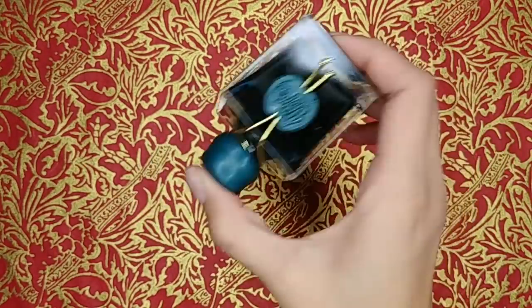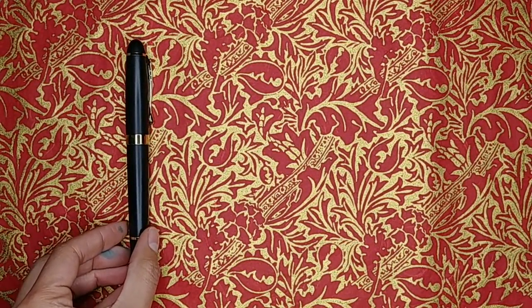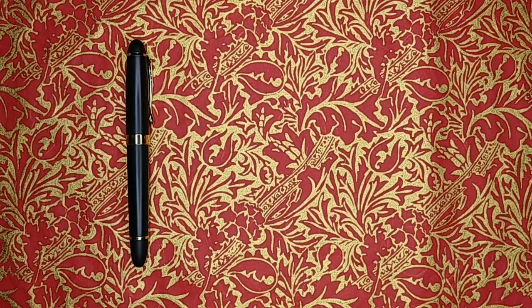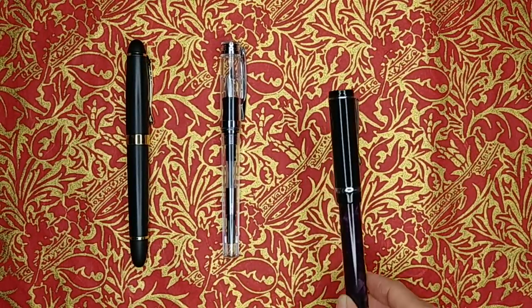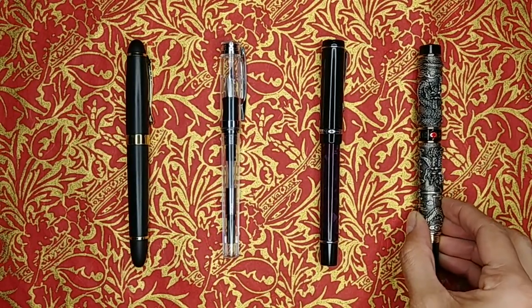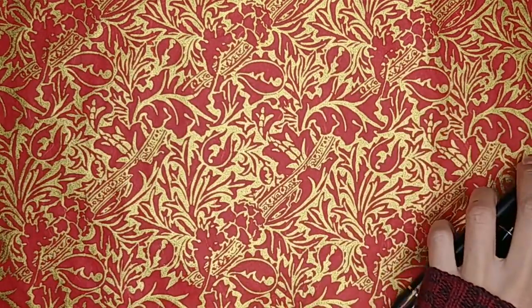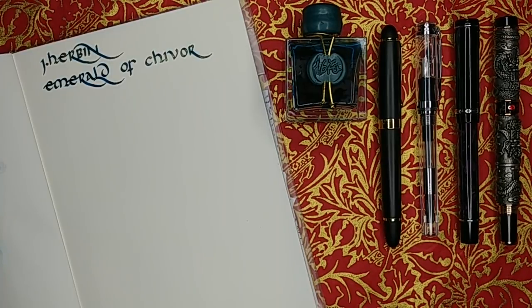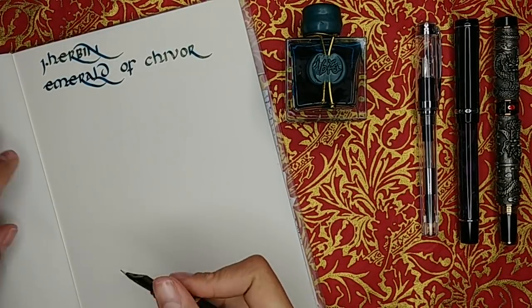This 1670 collection from J. Herbin is known for being shimmery, so Emerald of Chivor has gold shimmer particles, and depending on the pen and paper combination it also has a red sheen. The pens I'm using to test are a Jinhao 450 with a Goulet extra fine nib, a Nemesine Singularity with a medium nib, a Conklin Duragraph with a Goulet broad nib, and a Jinhao 9.99 Dragon with a Goulet 1.5 stub nib. With shimmery inks I prefer pens I can take apart to clean, since shimmer particles get stuck in the feed.